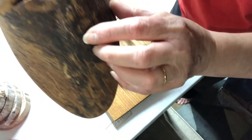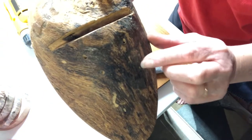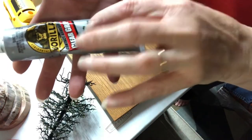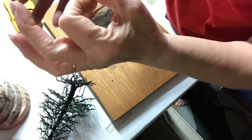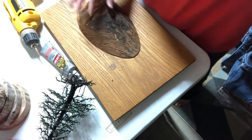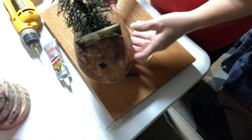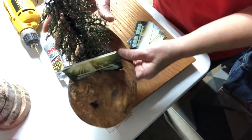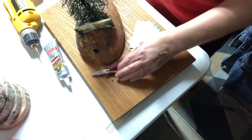And here are the holes — one, two, three, four. I love using the Gorilla Glue; you only need a dab and your tree is secured for life. This is what it's going to look like — I'll show you the finished product in just a short minute.